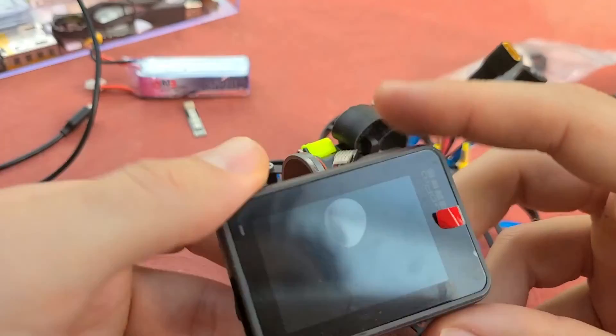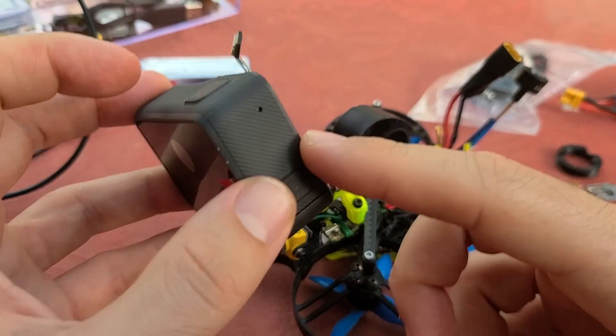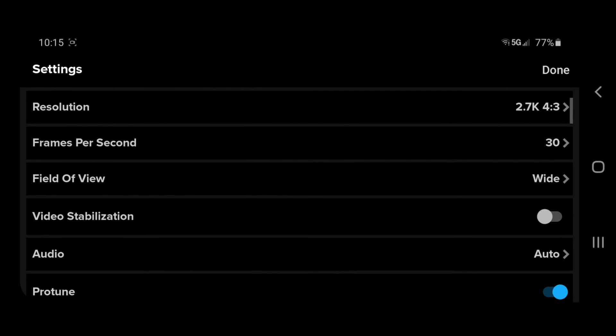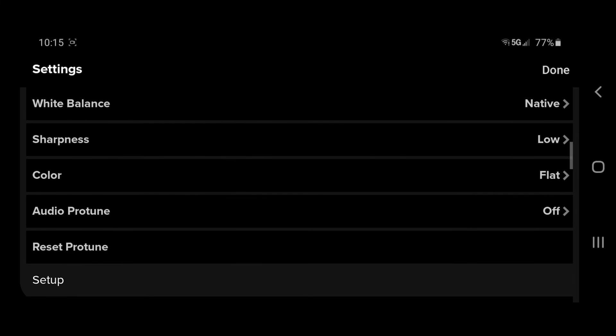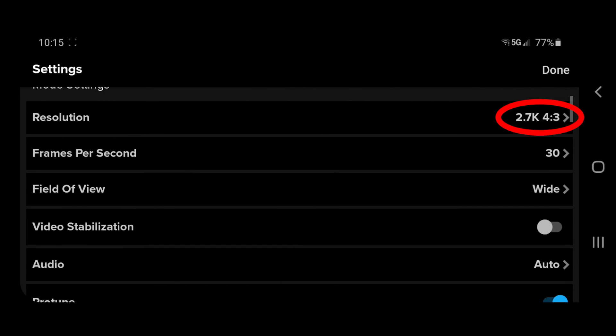Before you start the build and before you start taking apart the GoPro — I'll link in the description to the tutorial I used on how to disassemble it — you want to set your GoPro settings and pair it to your phone. I prefer 2.7K because I don't need the extra resolution and it's less work in post. I definitely prefer the flat color profile because I color in post, and use native white balance as well. Most importantly, set the aspect ratio to 4 by 3. I don't recommend shooting 1080 because you'll lose resolution when stabilizing in RealSteadyGo.